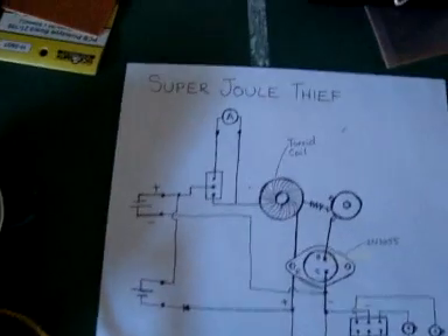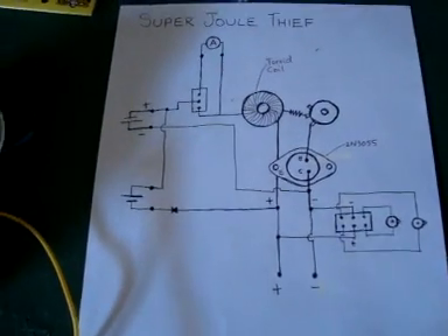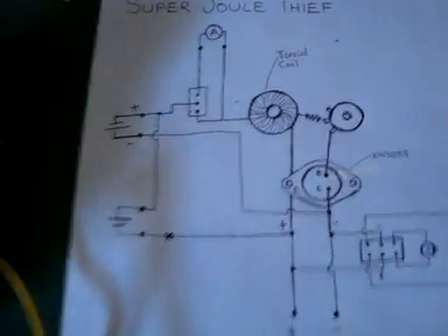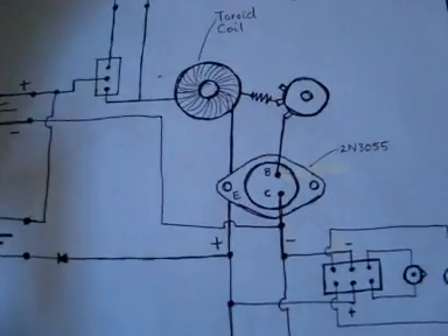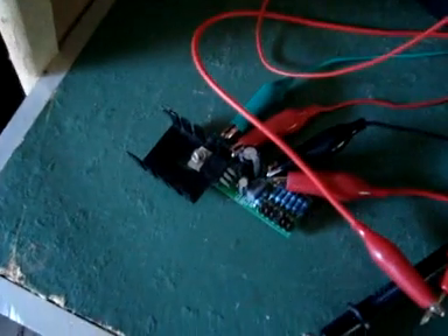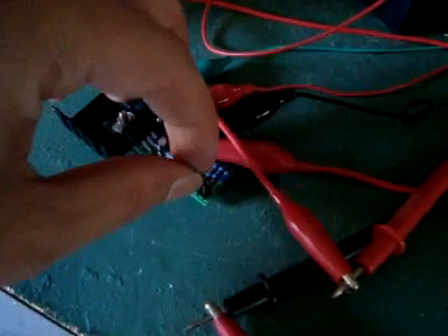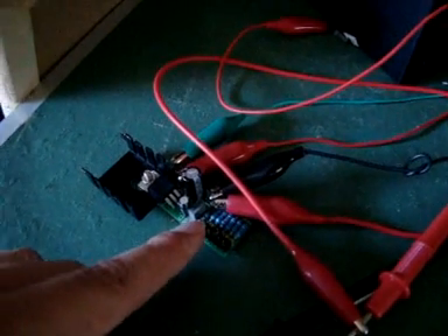Great guys, welcome back. Just wanted to show you my new dual thief, my new super thief. Pretty much the same setup as before — we've got a more hardcore toroid coil going here, and we're using some power transistors. I've got my little voltage regulator here, and I can dial that up just by moving the jumpers from 3, 5, 6, 9, 12, and 15 volts.